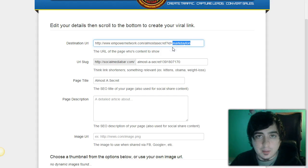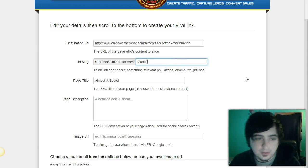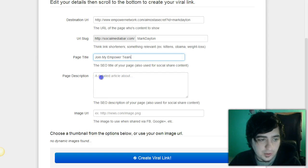We're gonna get rid of that to make it more simple to promote. This URL slug might already be taken, but just use your name. Then change the title — for example, 'Join My Power Team' — though you could be way more creative. I'm just showing you a quick example.